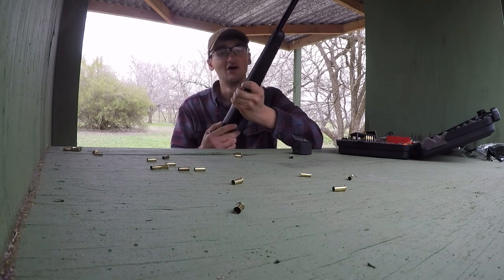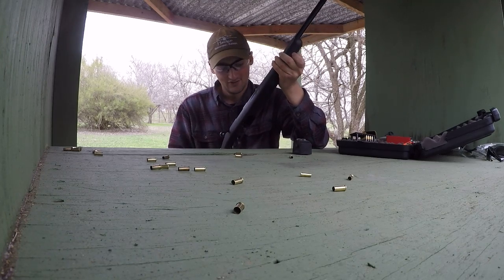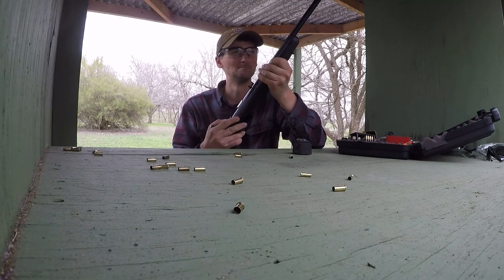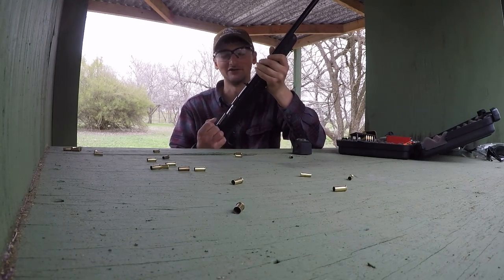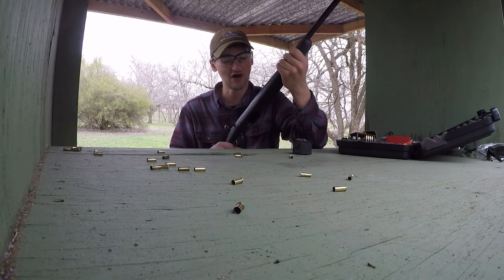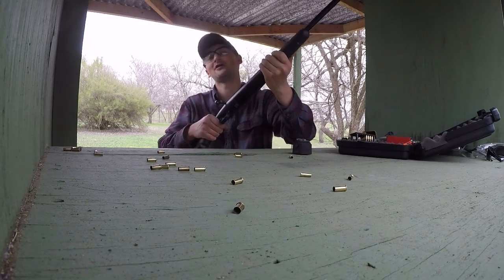This rifle came from budsgunshop.com — seriously, guys, if y'all are thinking about buying some guns, check out budsgunshop.com. My dealer out here in the country charged me a premium transfer fee — 60 bucks on both rifles, where in San Antonio it would have been free or about 30 to 35 dollars. But people out here are just trying to make a living. Tomorrow I'm thinking about getting out that 22 Magnum and giving it a first try. Hope y'all enjoyed the video — the wolf signing out, y'all have a good one.